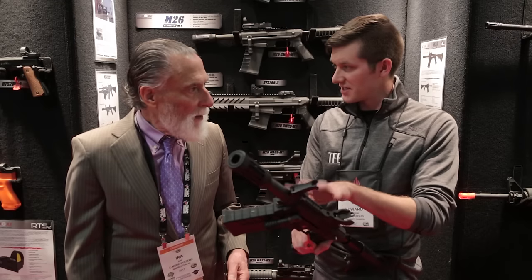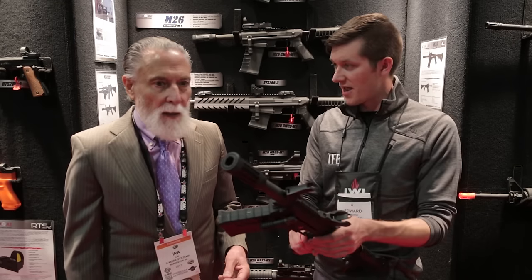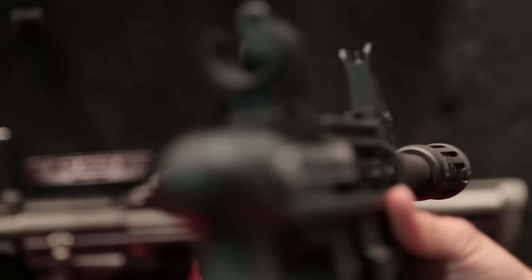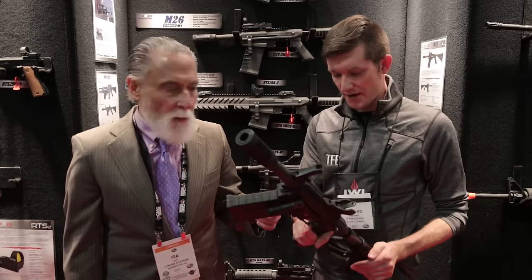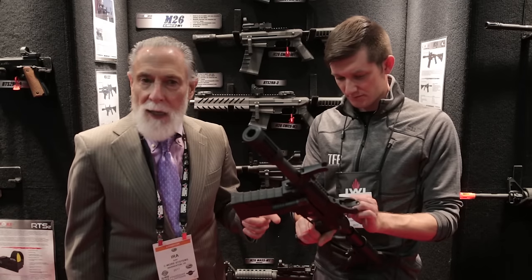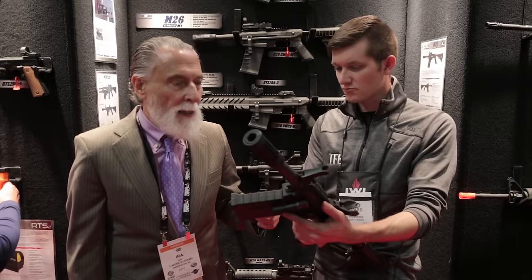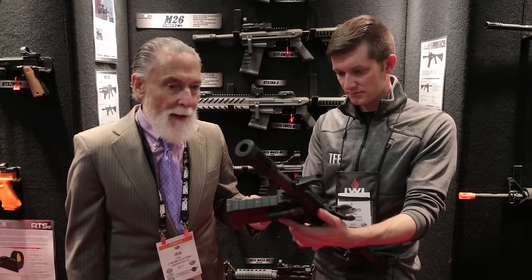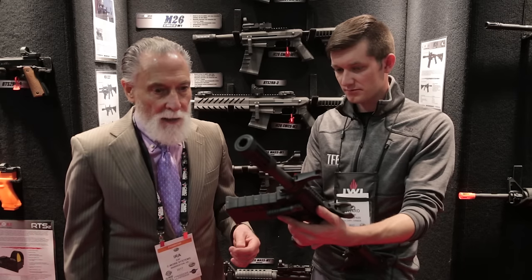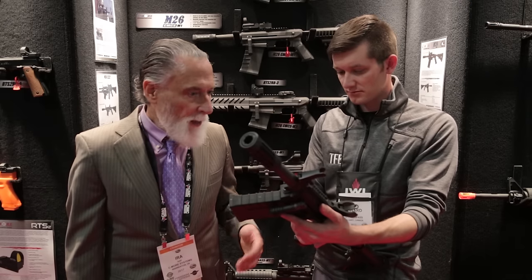This version has actually seen deployment with the U.S. Army. It's used by the MPs in the configuration with the hydraulic buttstock — that's their basic weapon. It's also used by the engineer corps, and it's been in Afghanistan, it's been in Iraq — it's seen wide usage.